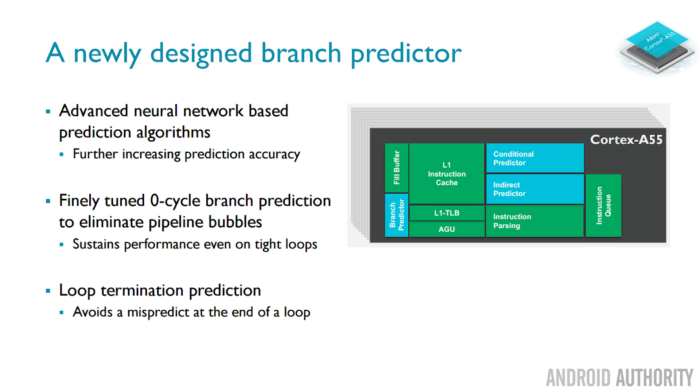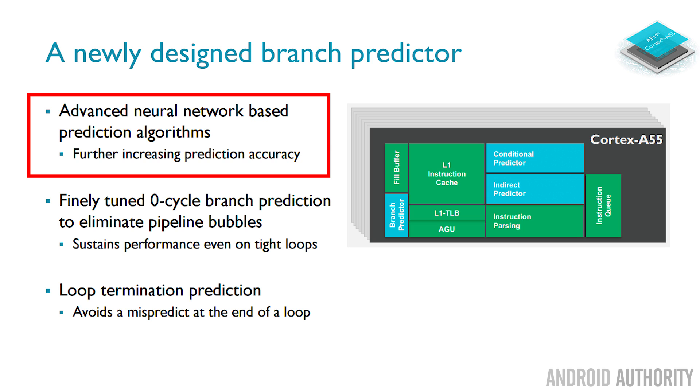It's really interesting because the A55 is actually using a neural network for its branch predictor. ARM were quite clear they weren't going to release many details about this, but the idea is that a neural network for a branch predictor is actually a very well-known concept in CPU design — it doesn't use much silicon and gives good results. It's not as sophisticated as the complex branch predictor found in the A75, but it is in the A55. So when you're using your new phones in 2018, just give a thought that the A55 core has a neural network built into it.